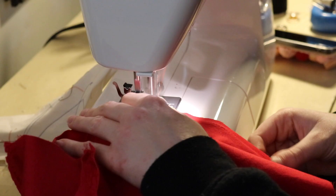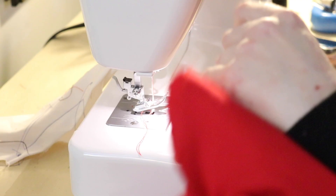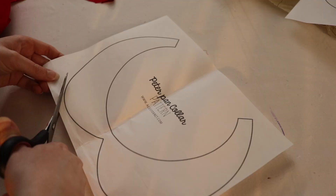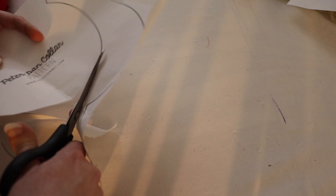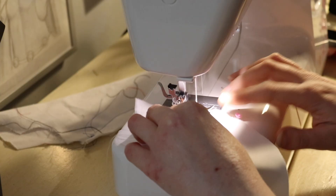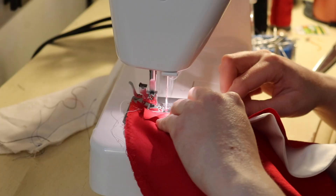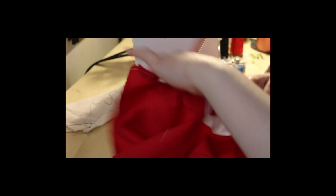Then I just sewed the whole thing together following the instructions on the pattern. I also zigzagged all my edges just to keep them from fraying and to make them nice and proper. This is very important. Then for the Peter Pan collar, I actually used a pattern that I got off of the internet just for that piece because I lost a piece from the pattern that I'm actually using. So I had to kind of start from scratch there. I cut that out and then cut two pieces out of some white fabric left over from another project, sewed them together, turned them inside out, and gave them a good pressing to make the collar. Then I sewed it sandwiched in between the dress and a piece of fabric, so when I flip that top piece of fabric back it'll make a nice finished edge. Hopefully that makes sense.